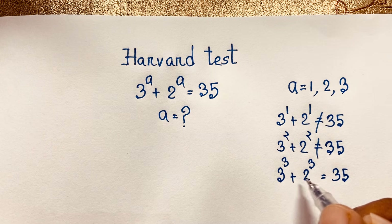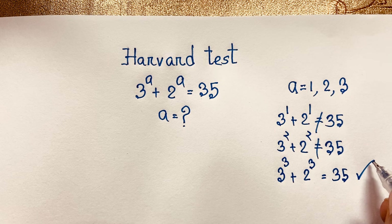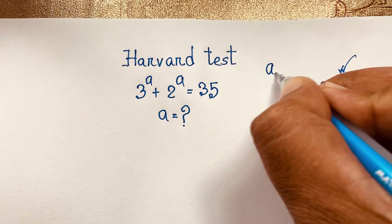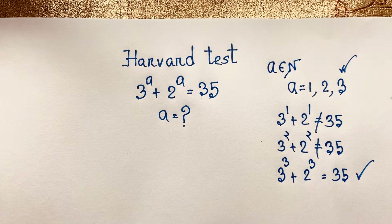Because 27 plus 8 equals 35. So left hand side and right hand side both are equal. So you can say easily a is equal to 3, this is our final answer. But interestingly, a is a natural number.